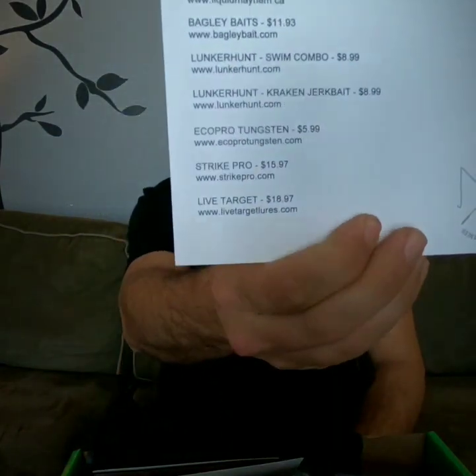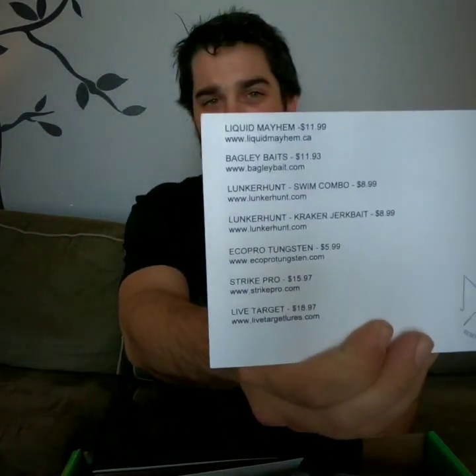Right away after the first look, this box is just loaded with great stuff that's gonna be sure to catch you some walleye. First up you've got your cue card — it's got all the baits, prices, and websites listed right there. When you get an RLM Elite box, you're being taken care of with top-of-the-line baits and top-of-the-line manufacturers.